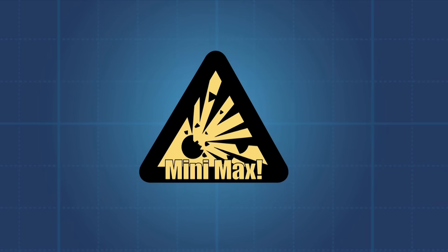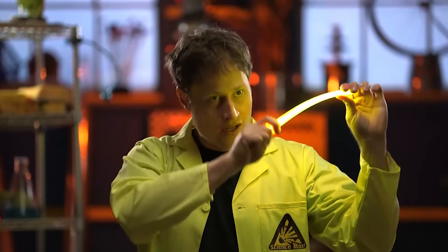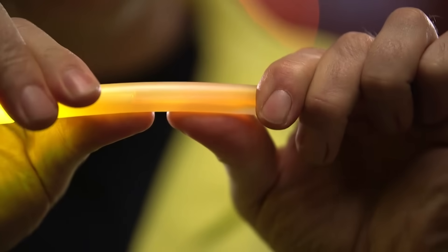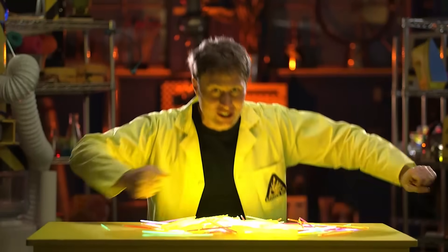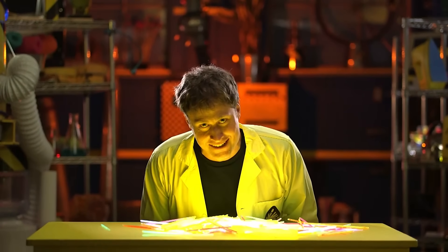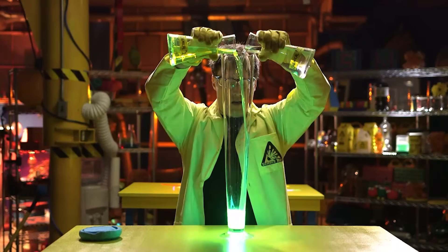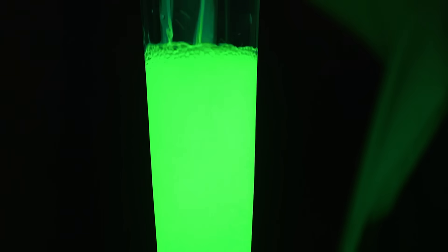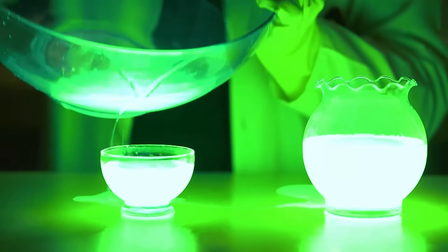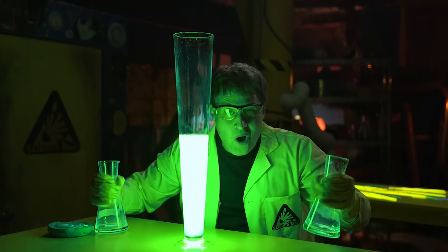Mini Max! This is a light stick — it creates light using a chemical reaction. There's a liquid chemical inside and also a glass container that holds another chemical. When you bend a light stick, you break open the container and the two chemicals mix, creating light. And of course we're going to max it out — this is a whole bunch of the two chemicals in a light stick. Let's max it out! A chemical reaction produces energy, and this one produces energy in the form of light. Whoa! Max out light stick!